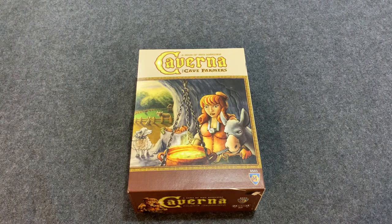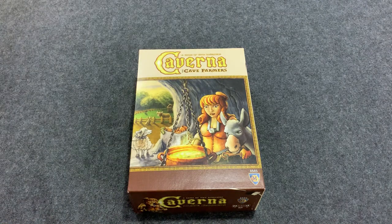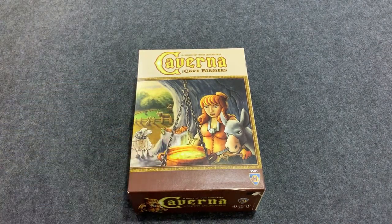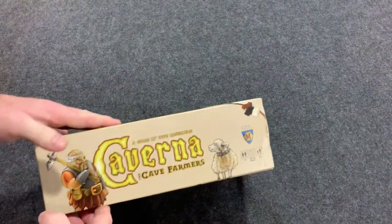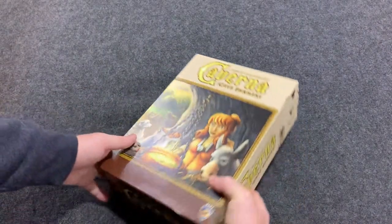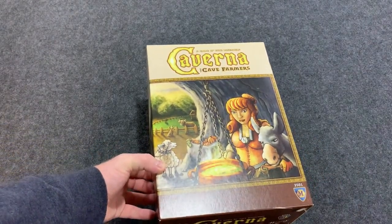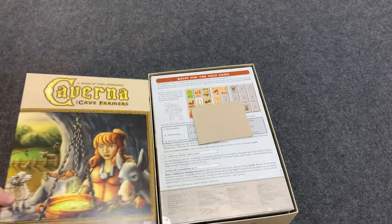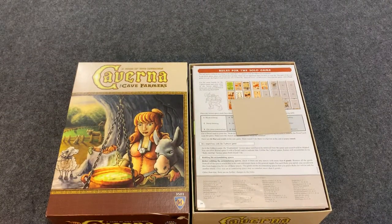We're going to look at the Folded Space insert for Caverna: Cave Farmer. Before this insert, I couldn't actually fit the lid properly on the box because of how much is in here. But right off the bat with this insert, I could actually fit everything in the game, which is amazing.